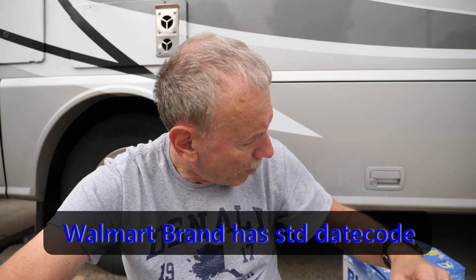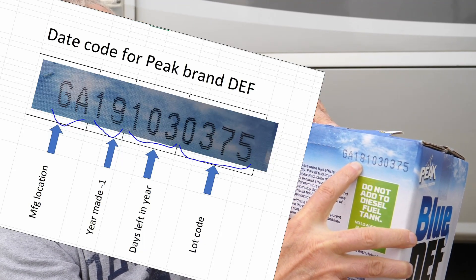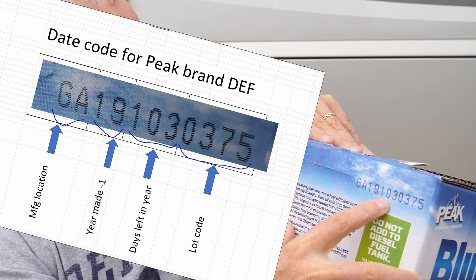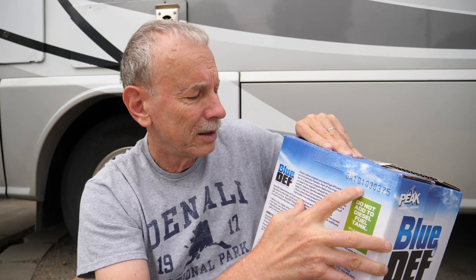A few things to know about DEF: it has a shelf life of about a couple of years. If you want to know how old the box is, this Blue DEF has a date code on it. '19' means it was manufactured in 2019, and '103' means there are 103 days left to the end of the year, so this was manufactured on September 19th of this year. I just bought it a couple weeks ago, so it's pretty fresh, and I'm going to put it in the tank.